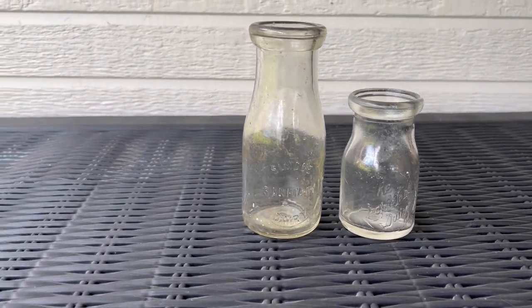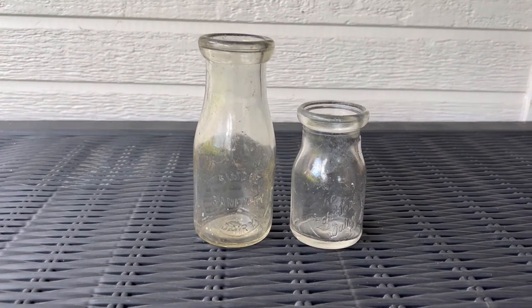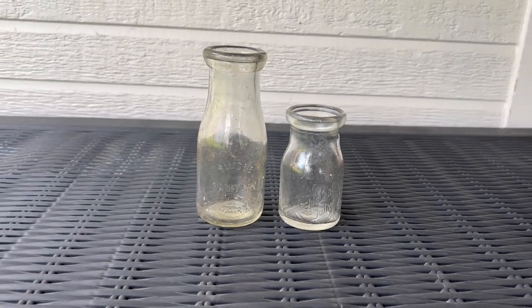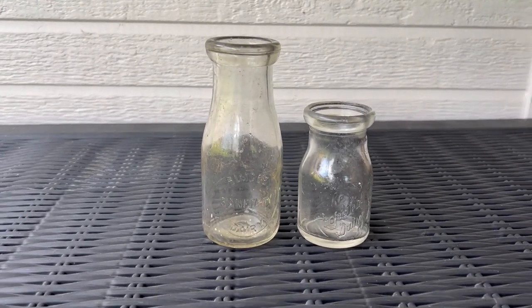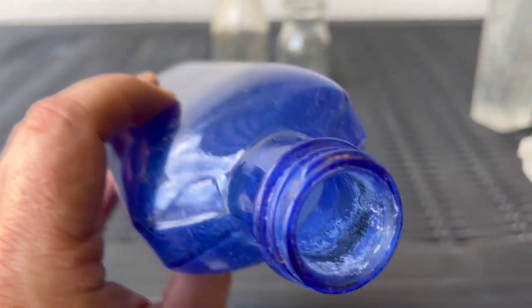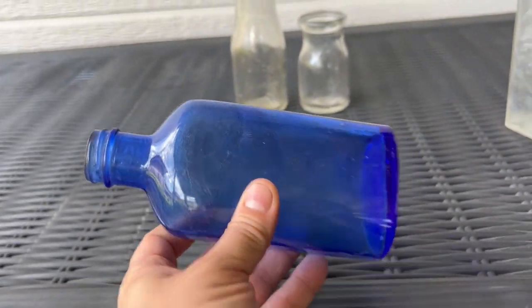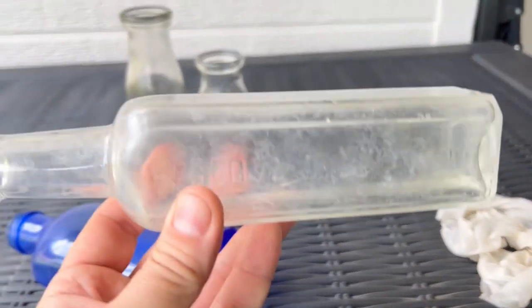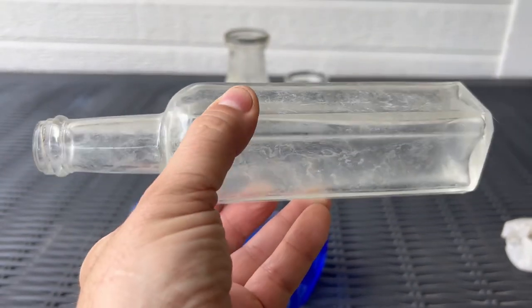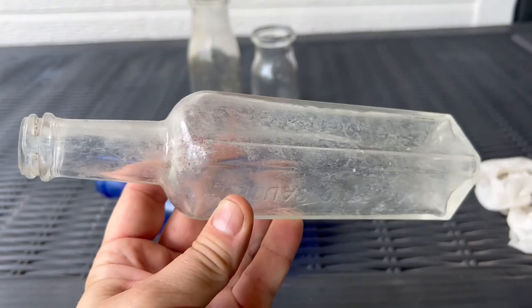Those ones look a lot better. I mean, they're not perfect — they came from a bottle dump so there's gonna be some staining on them — but they look a lot shinier. We'll see if that shine stays after about an hour. I'm gonna try this one now. It's got a lot of milky staining inside that I just couldn't get off, so I'll see if I can shine that up. Then I'll try this sauce bottle — it's pretty white — and see if we can get rid of some of that sickness.